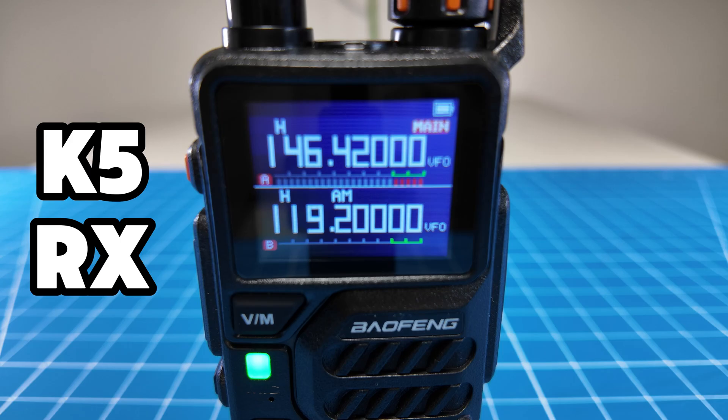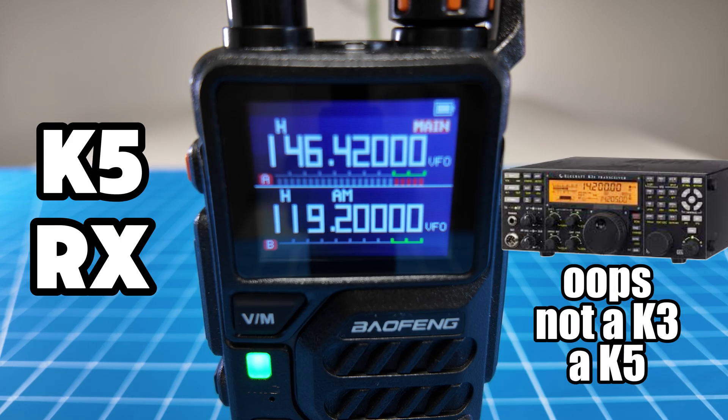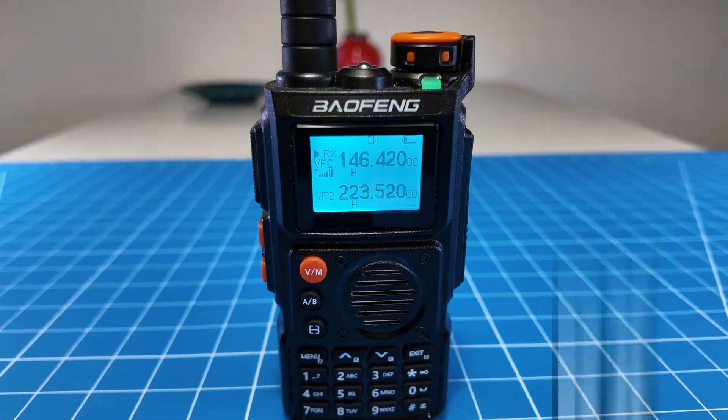W6IWN testing receive on the Baofeng K5. Audio 1, 2, 3. W6IWN testing transmit on the Baofeng K5, receiving on the Baofeng K6. Testing audio.